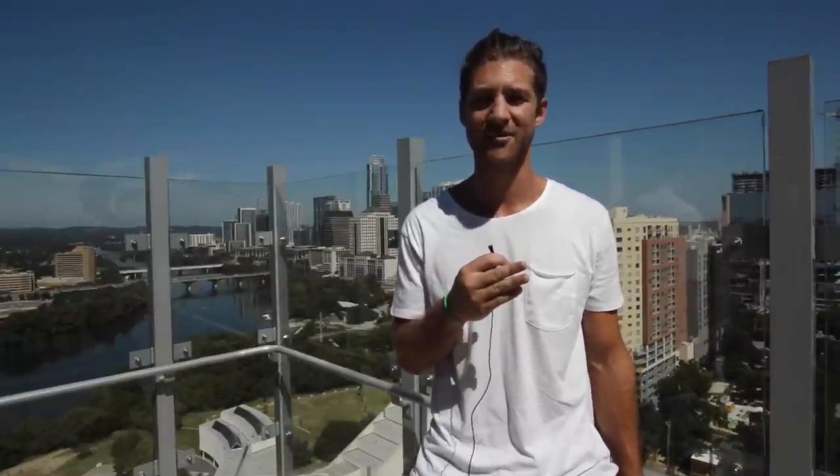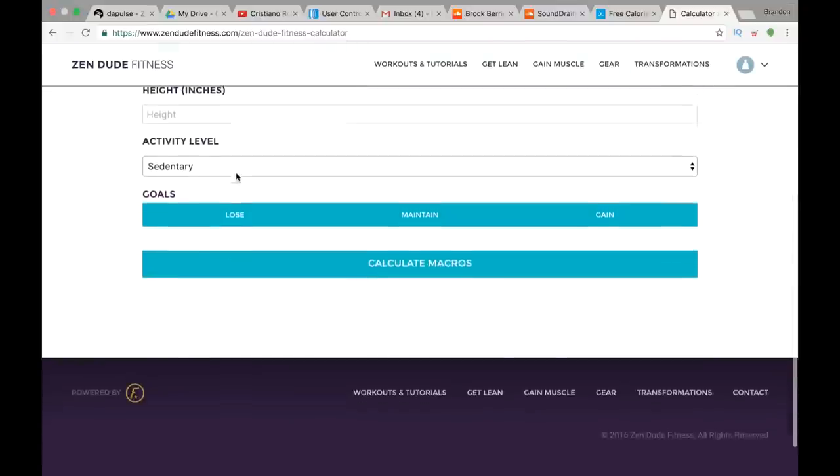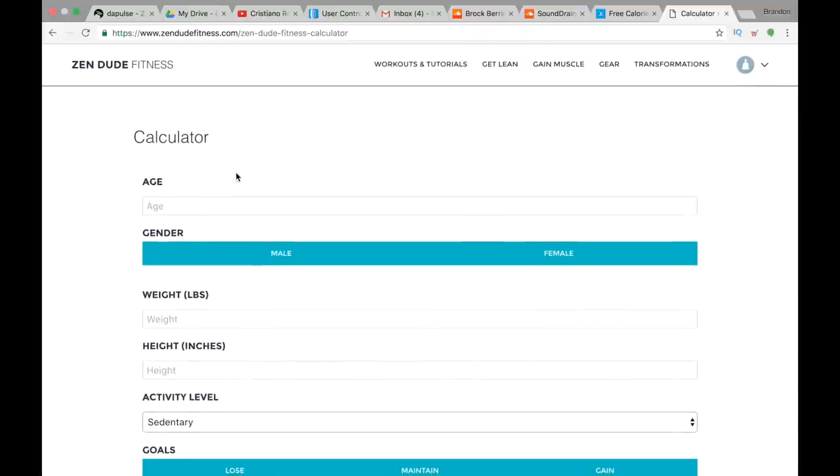Alright, my future ninjas, let's talk about how to calculate the right amount of food for your body. You're going to go to the link in the description below — it has our calculator. Just click that link and it'll open the calculator in your browser. Once you arrive there we can get started. What this calculator is gonna do is tell you how much food you should be eating for your body every single day. It's not an exact science when you get started, but it is a great place to start.